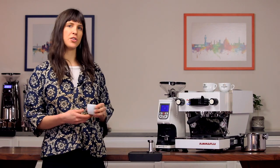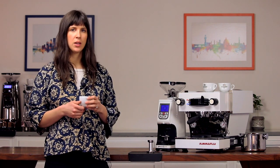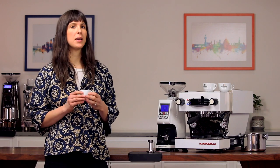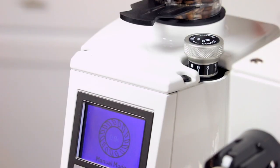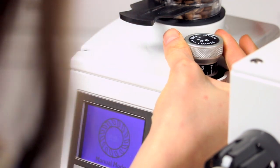If it falls under 25 seconds, we'll need to adjust finer. If it falls over 30 seconds, we'll adjust coarser. Our shot pulls a little bit fast, so we're going to make a slight adjustment finer. Make small adjustments — this will be easier than making big changes and over-correcting.